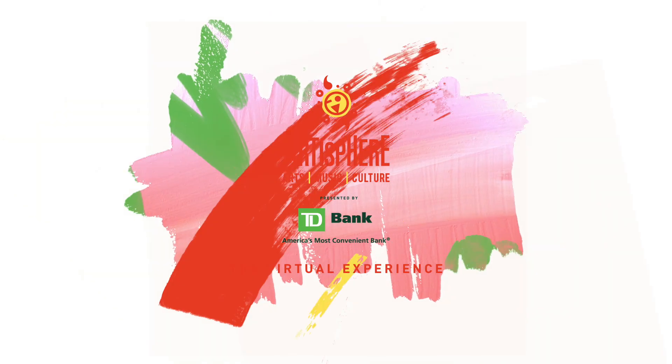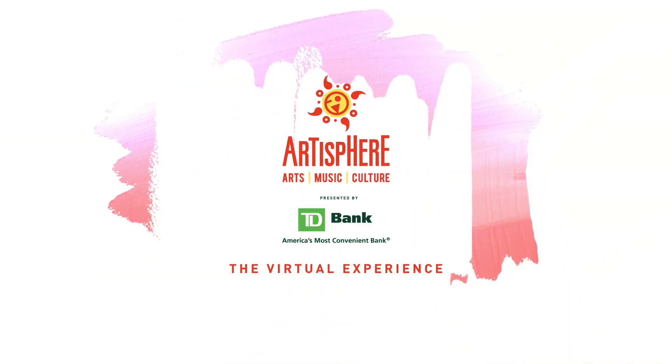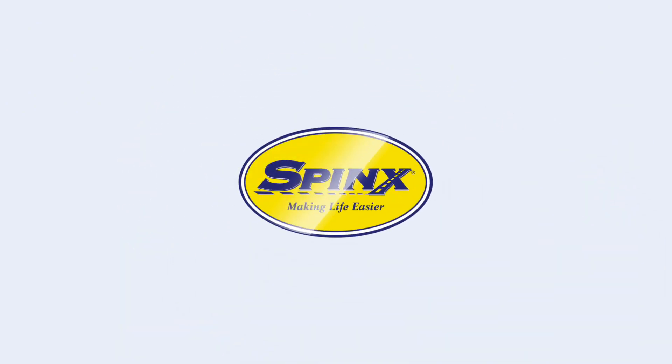Welcome to Artisphere presented by TD Bank, the virtual experience. This Kidsphere demo is sponsored by Spinks. My name is Grant. I'm an artist, a maker, and the director of Recraft Creative Reuse Center.